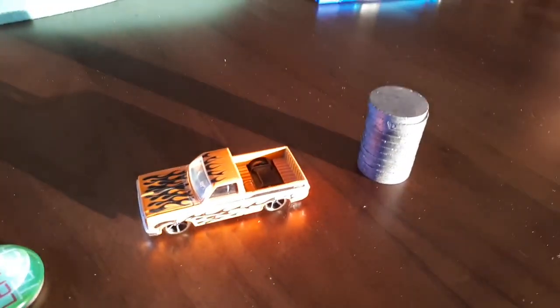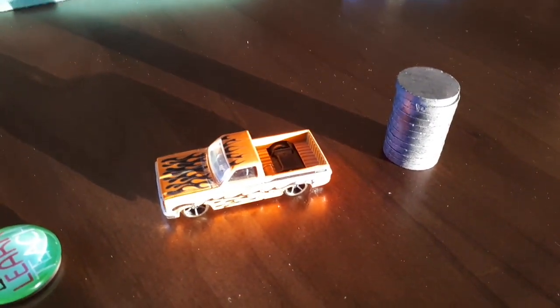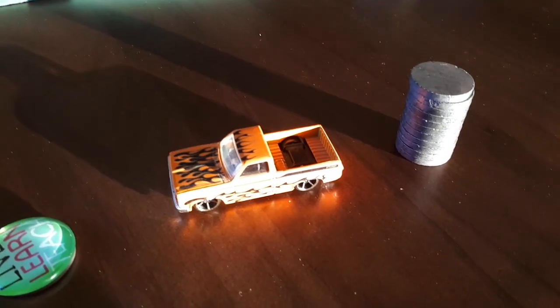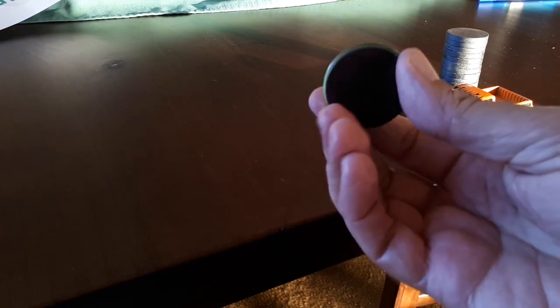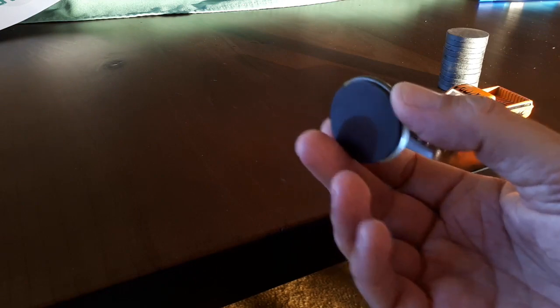I'm going to get a tripod so this doesn't shake around so much and we'll have a bit of a play — I'll show you what I mean. If you are stuck for magnets, you don't have to have these ones. I got these from the two dollar shop a long time ago, but you might be able to pinch one off the fridge — this is an old fridge magnet that would also work, perhaps not quite as well.